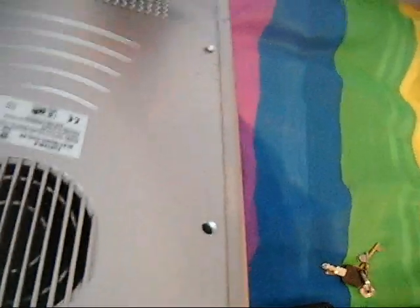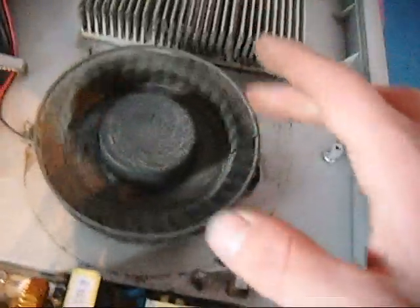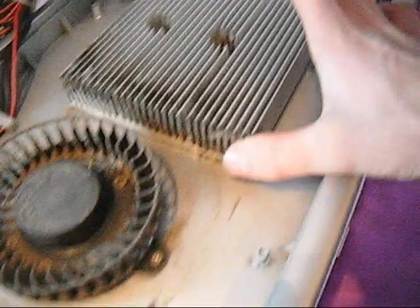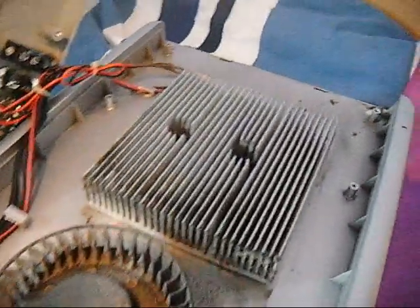I think that's all of the screws now. It's got a heatsink and a small board. I think the fan doesn't turn anymore. It's just a heatsink that pulls air through to cool it down. Possibly the simplest refrigeration system, in fact.